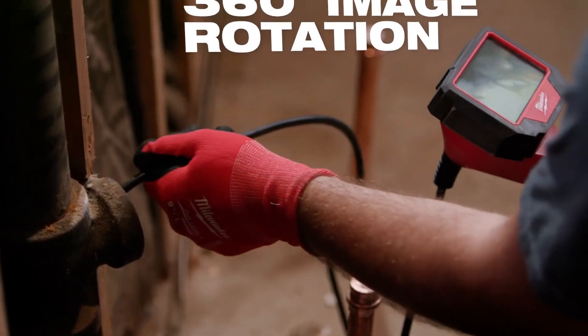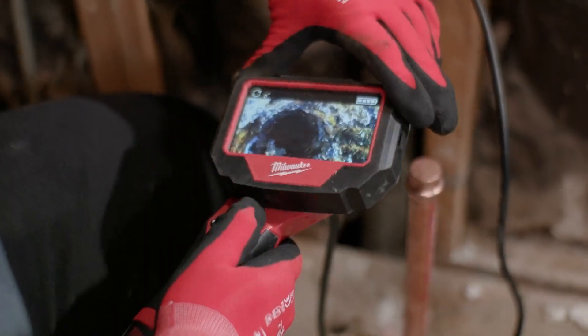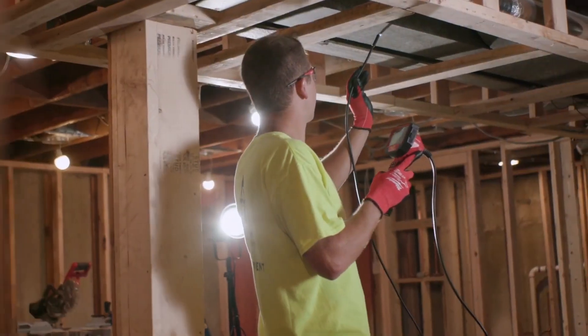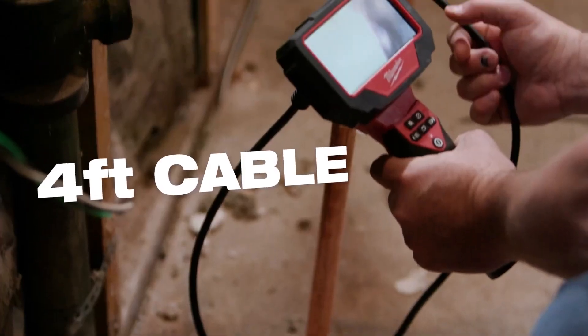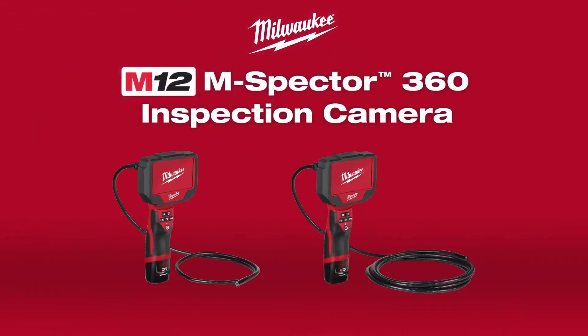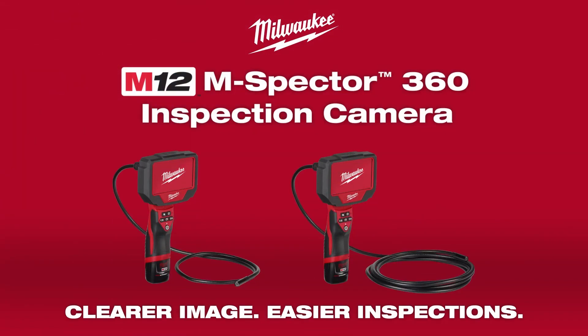This tool features up to 360 degree rotation by physically rotating the screen or with a push of a button. The cable balances flexibility and rigidity for both drain line and behind wall inspections, and is available in 4 feet or 10 feet length.